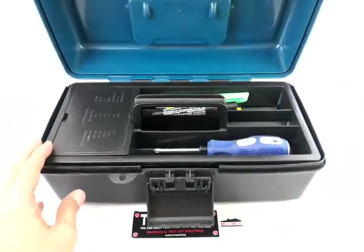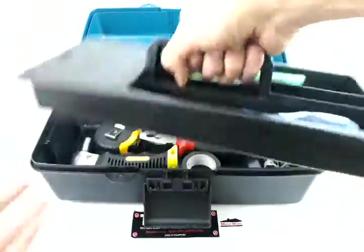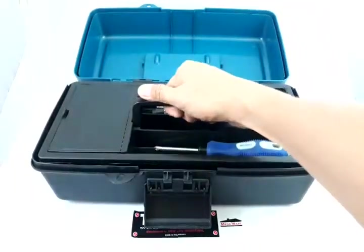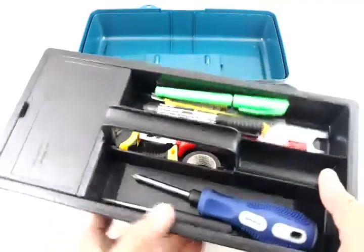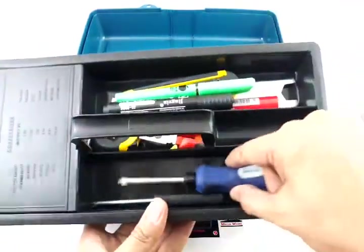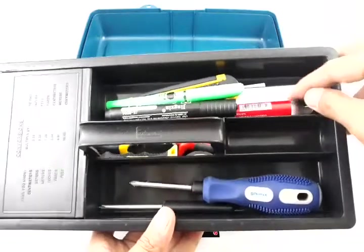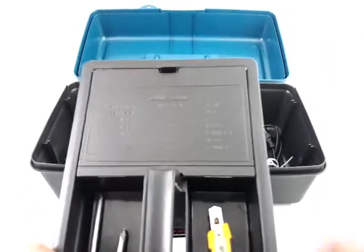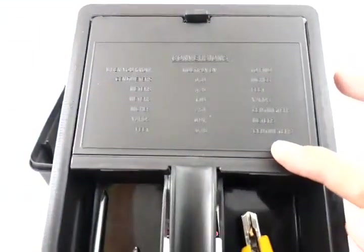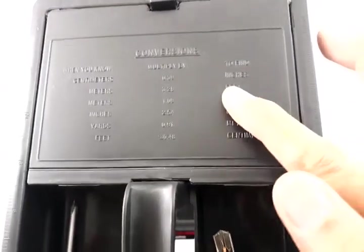I have put in some of my things — these items are not included in the package. There is an optional carrying case here; if you don't want to use it, you could leave it at home. It features handy compartments — this one I use for my screwdrivers, and these are for my pens and cutters. There is also a useful conversion table where you can see how to convert centimeters into inches, meters to feet, and so on.